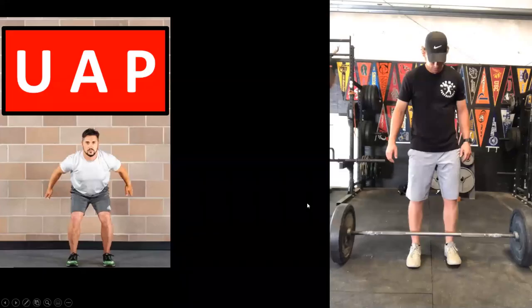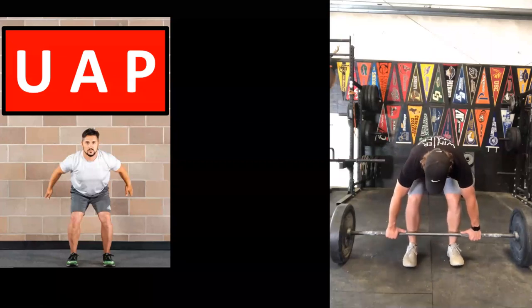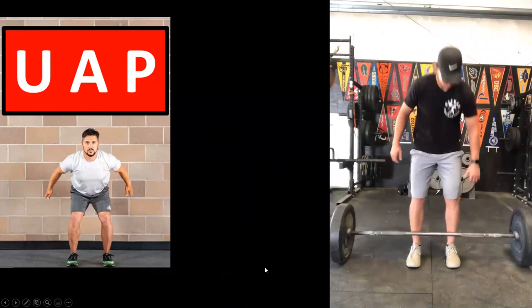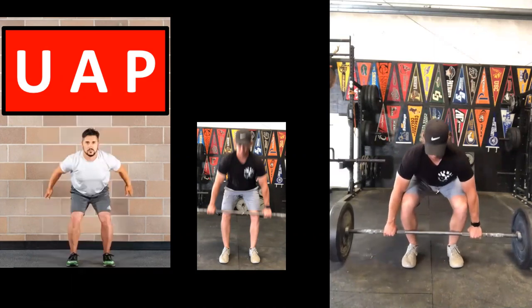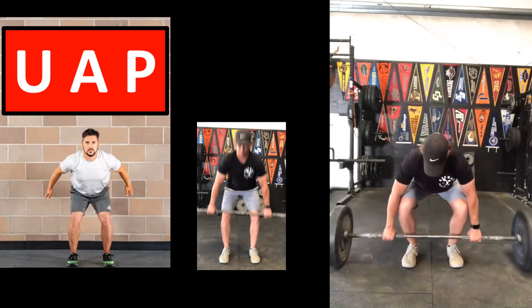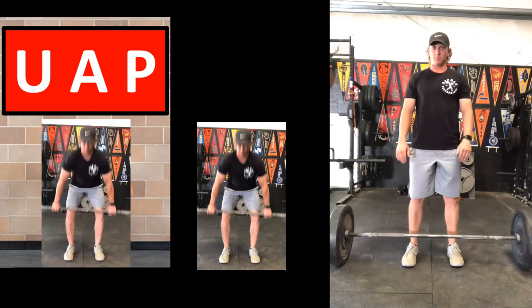This also resembles our universal athletic position. If you look at a pause through that hinged posture, it looks exactly like our universal athletic position — where we jump from and change directions from. It's our power position, and we want to transfer that power position using our primary sagittal plane lifts.